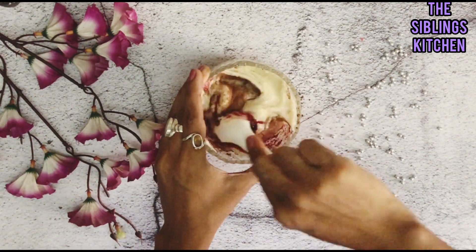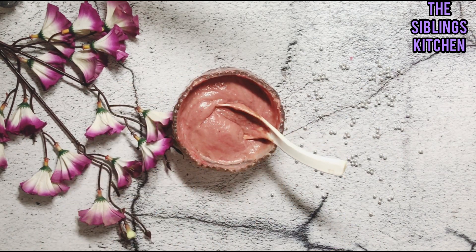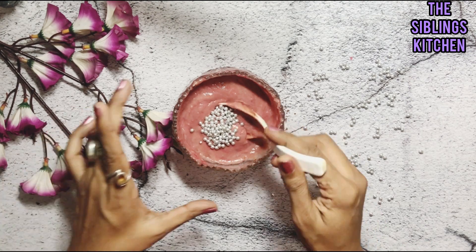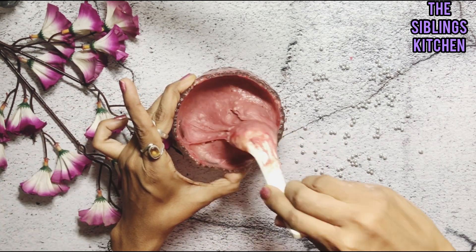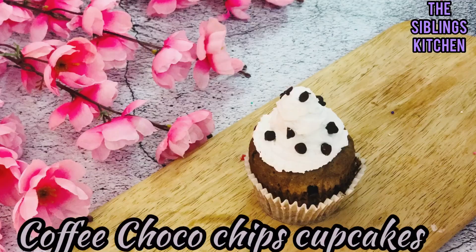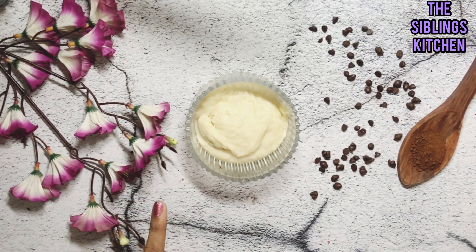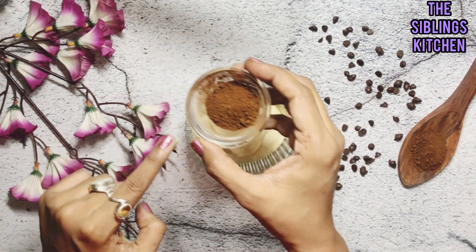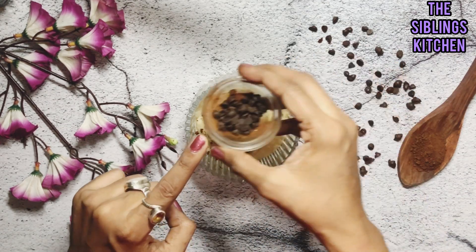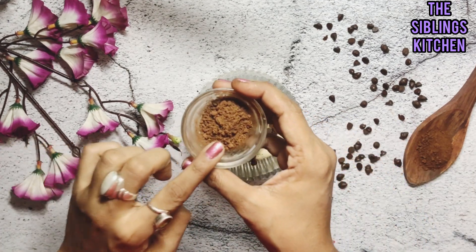For decoration we add some silver balls. Then we prepare the coffee cocoa chip cupcake — we add some chocolate, some cocoa chips, 1 teaspoon of cocoa chips, and 1 teaspoon of coffee powder to make this flavorful variation.